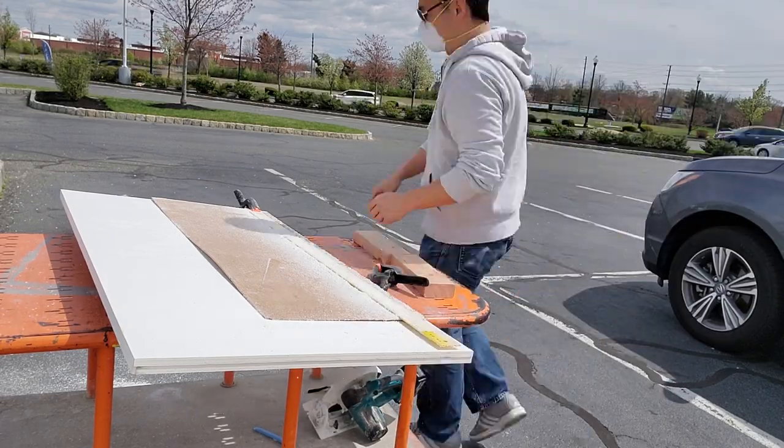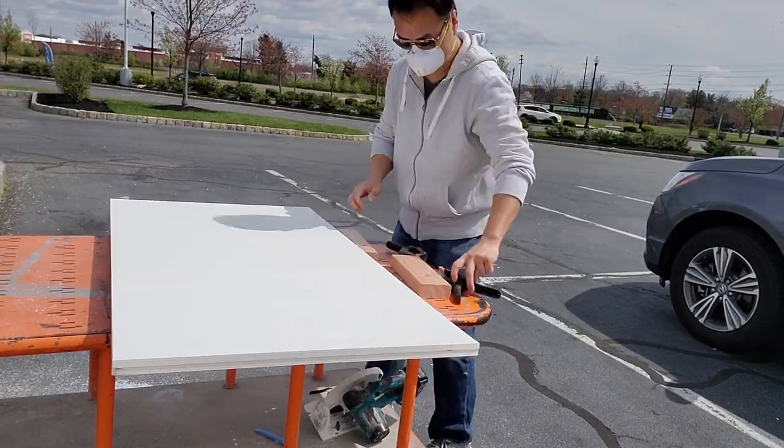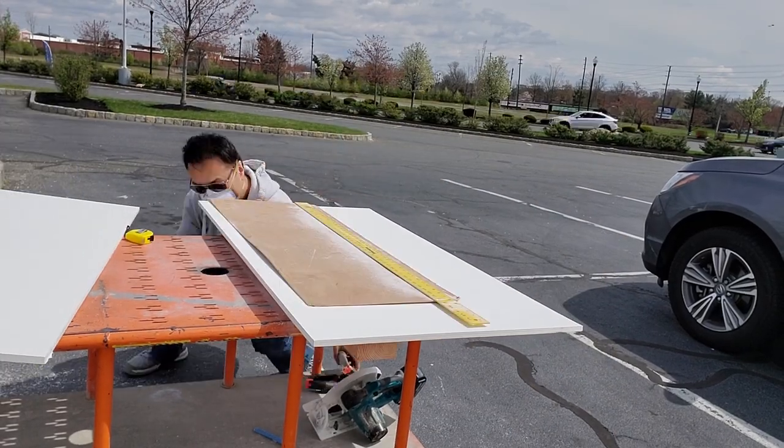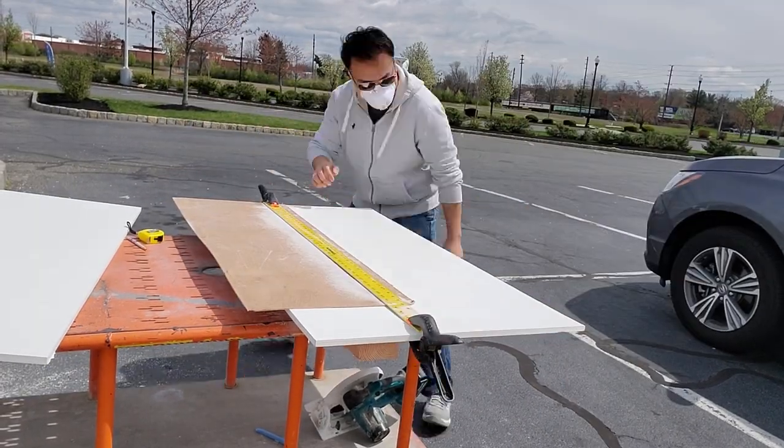Regardless of COVID or not, make sure you have all materials available to you — and that includes the tubs. Get all the tubs you need because you never know when the store will run out. Once everything is cut down to size, bring everything inside and start assembling.